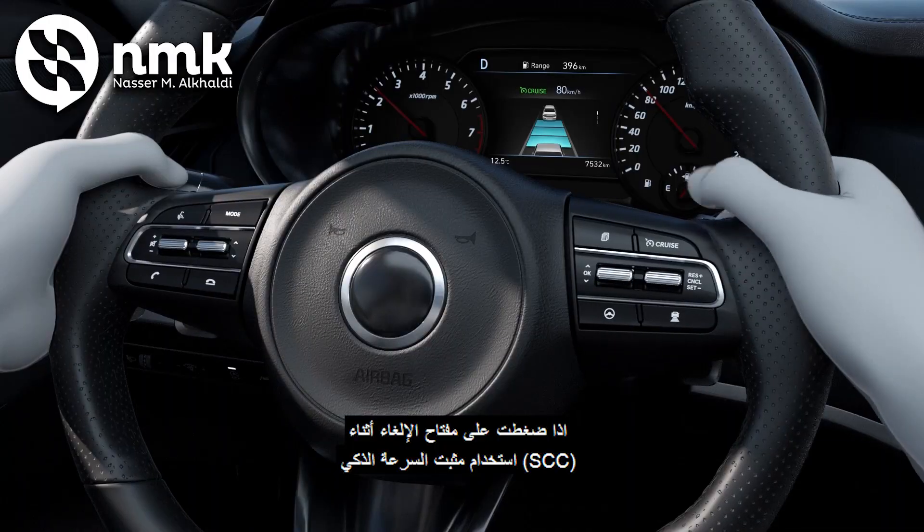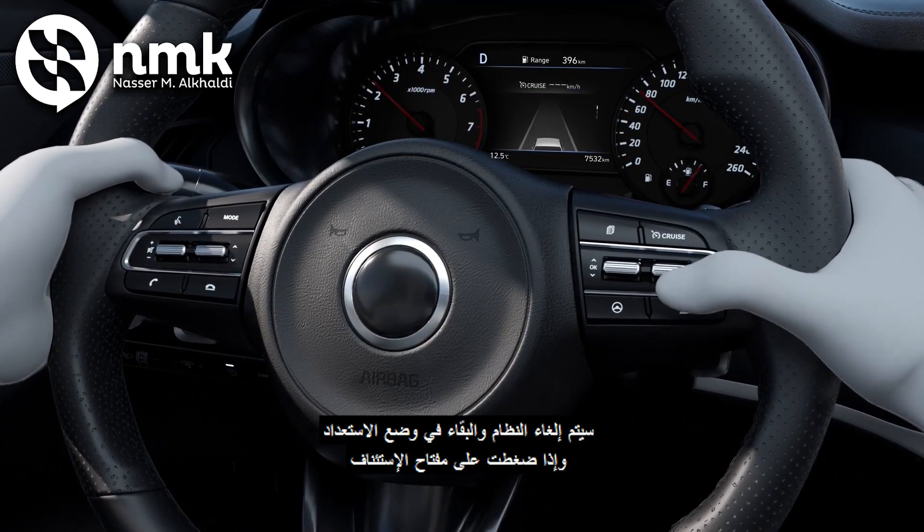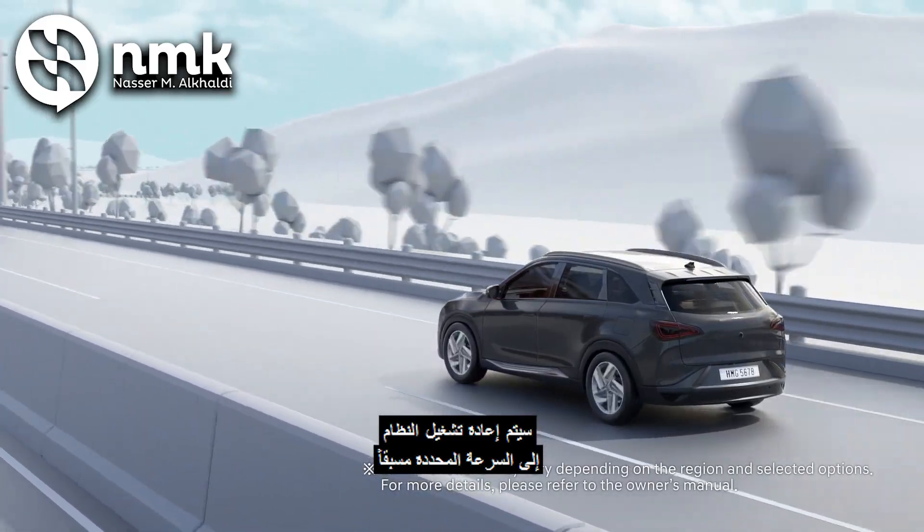If you press the cancel switch while using SCC, the system will be cancelled to standby mode. And if you press the resume switch, the system will restart at the previously set speed.